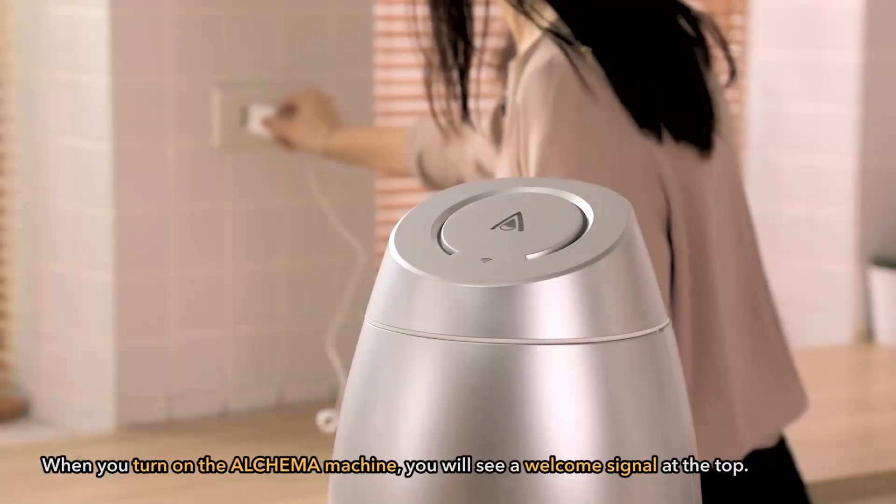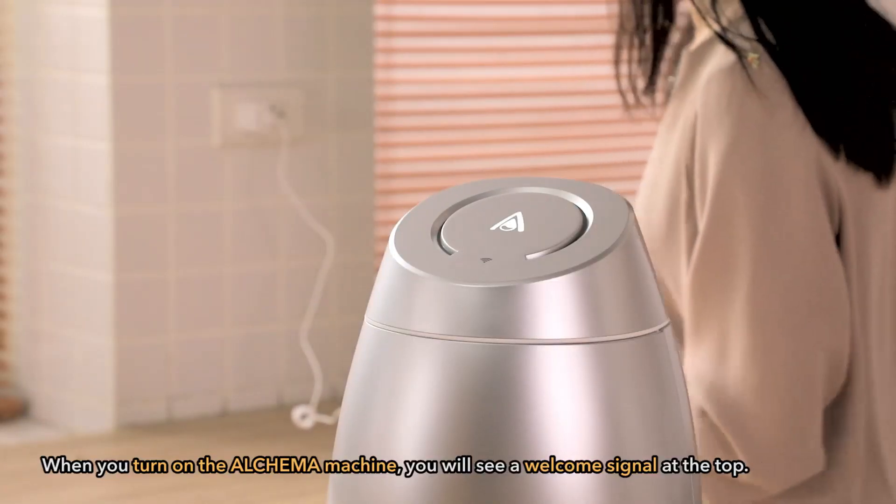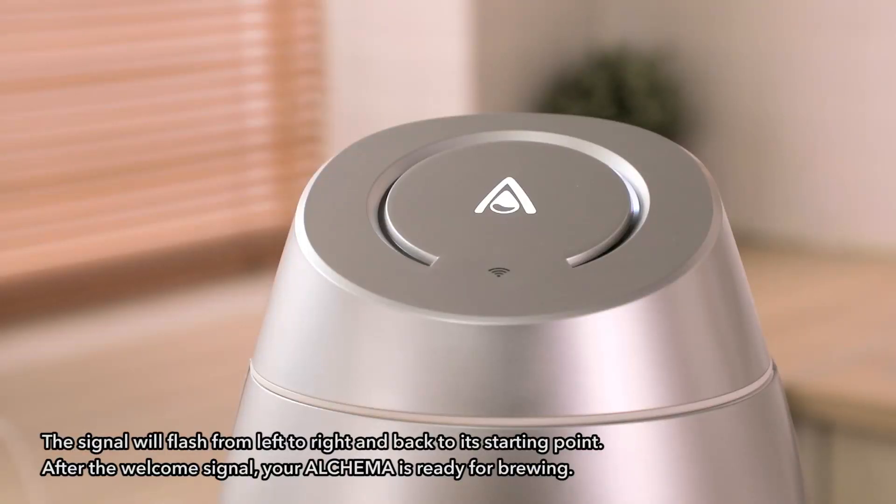When you turn on the Alkama machine, you will see a welcome signal at the top. The signal will flash from left to right and back to its starting point. After the welcome signal, your Alkama is ready for brewing.